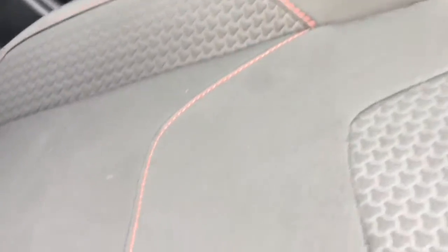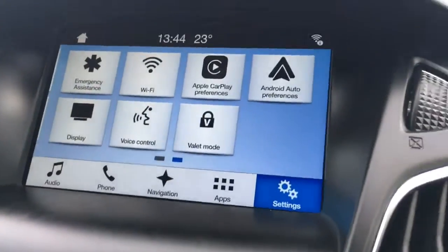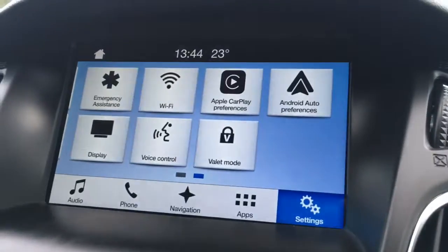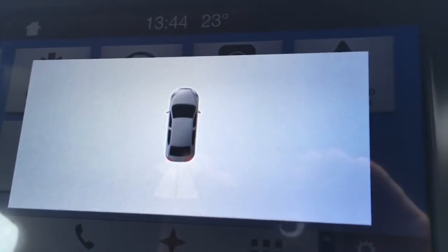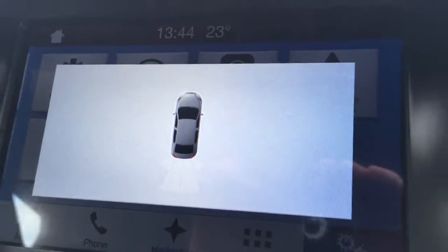On the upholstery, we've got really nice red stitching — just a subtle little bit of styling to add a little bit to the interior. And one final thing: if I just go back to the screen and pop the car into reverse, you'll see we've got reverse parking sensors, and that appears as a graphic just there on the screen.